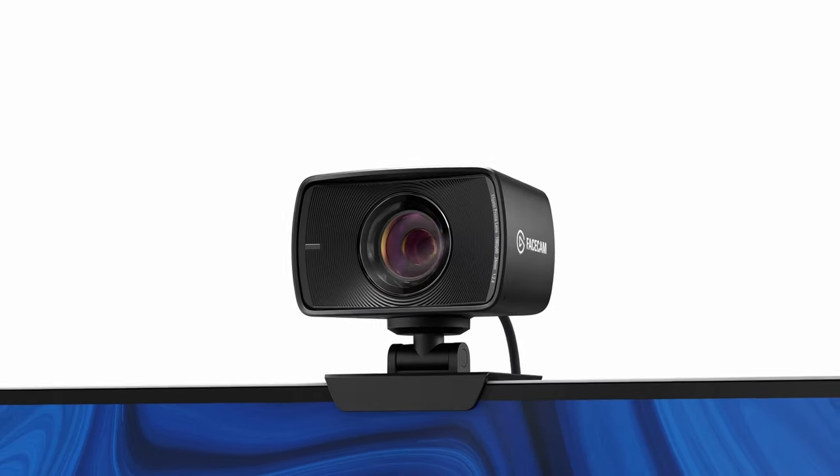For those of you who don't know, the Elgato Facecam Mark II is the upgraded version of the Elgato Facecam Mark I that was released back in 2021. I have two Elgato Facecams in my rig previous to receiving the Mark II.